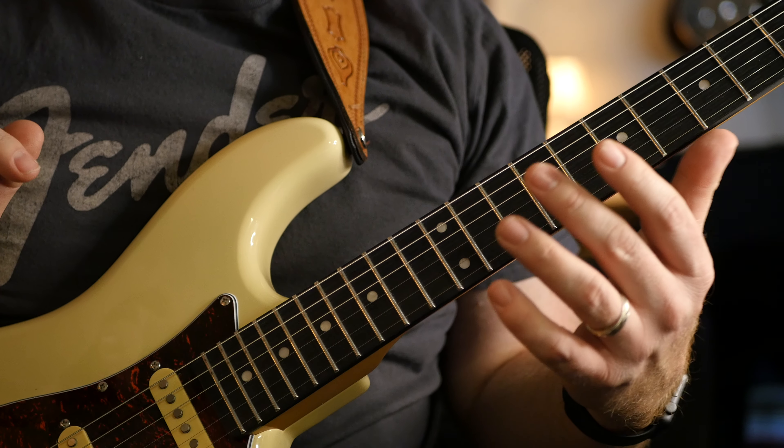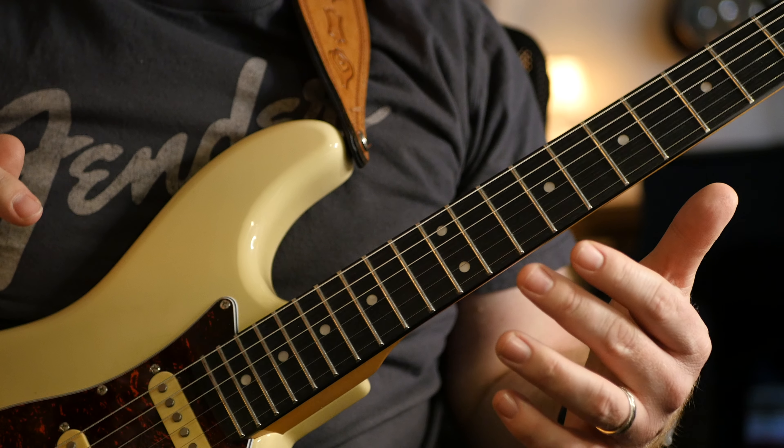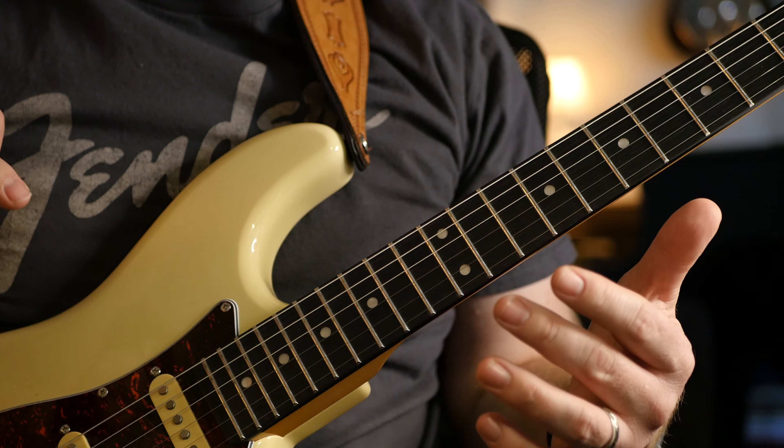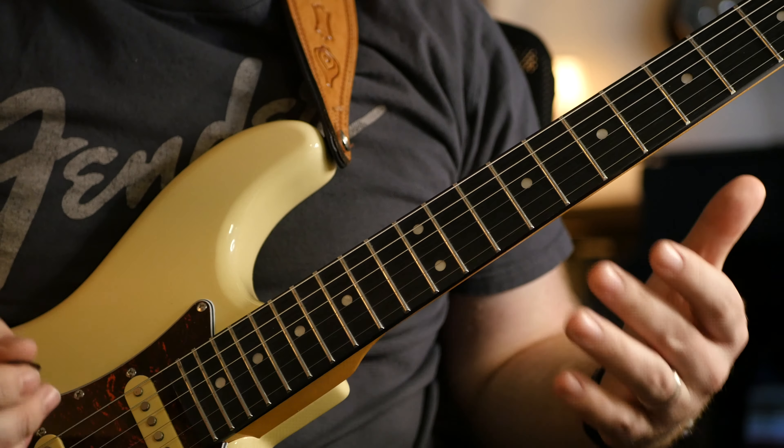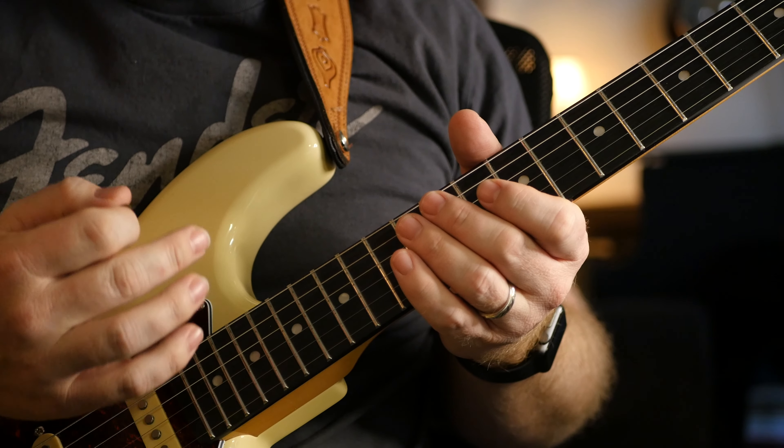If you want any of these tones that I have here, I'll put a link in the description and you can access them there. So here's a good Stevie Ray Vaughan kind of tone.